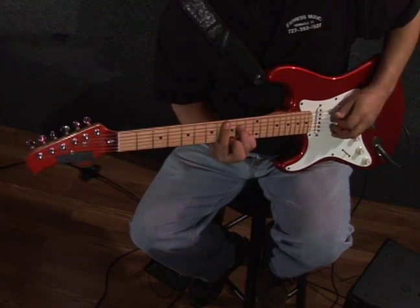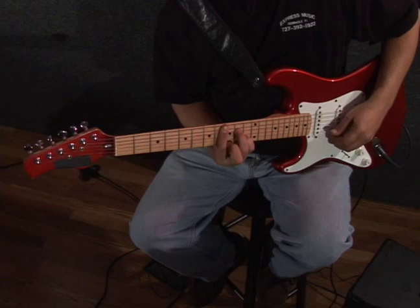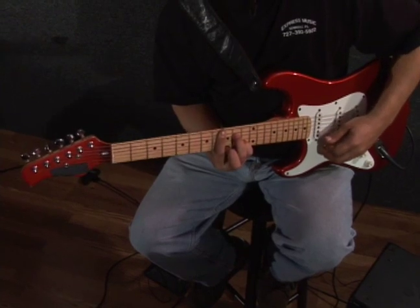And if it's played through slowly, it'll be… That is the F major 7 bar chord.